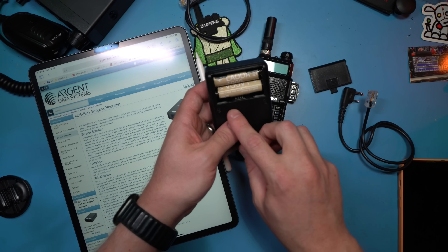This nondescript little black box, which works off of two AA batteries or accepts a pretty wide voltage from four to 28 volt DC, runs off a 12 volt battery without any problem. It is a simplex repeater.